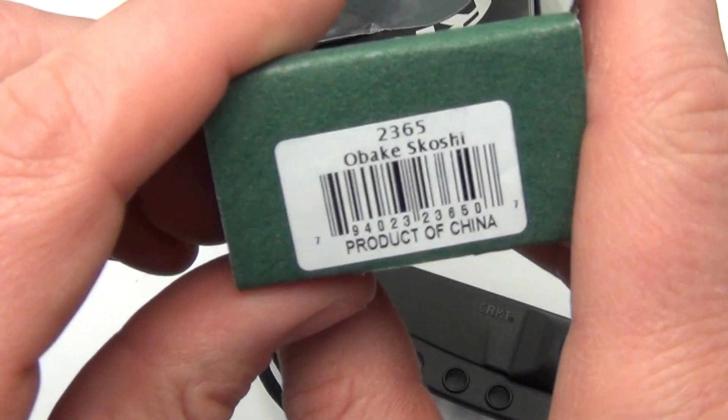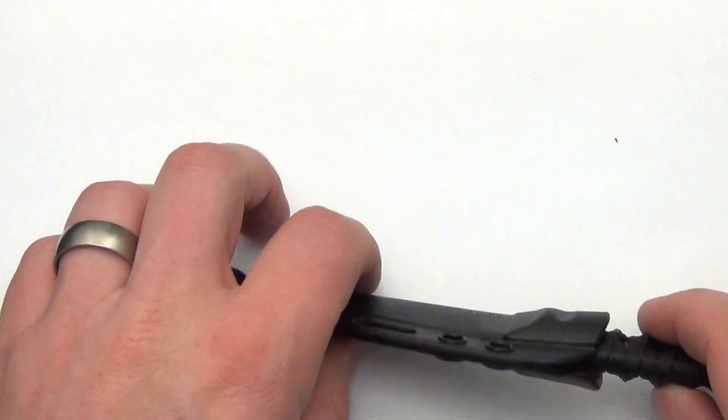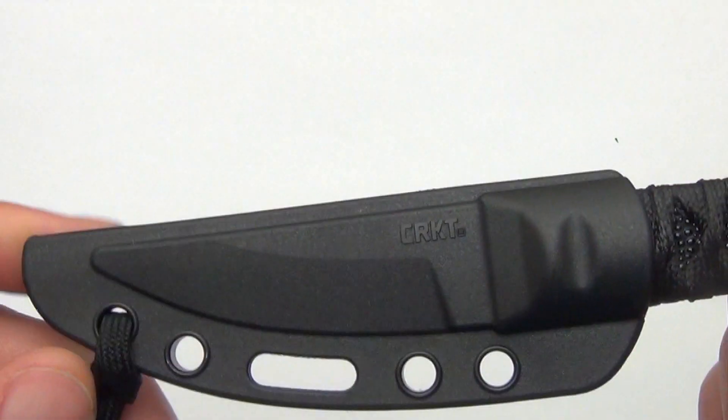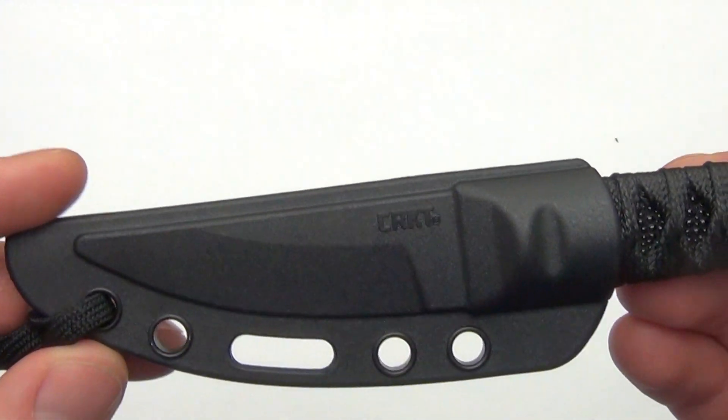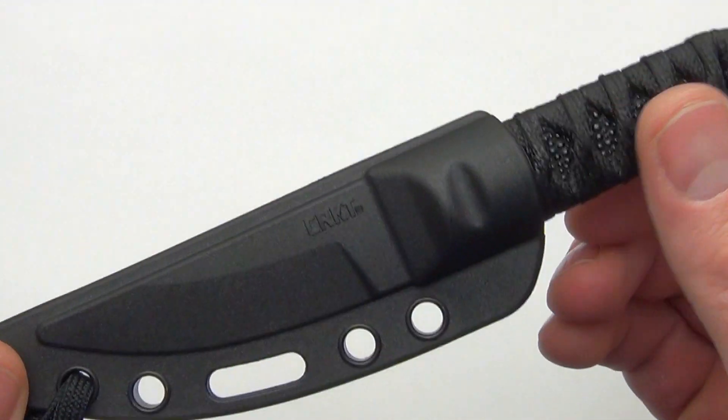As far as the product code, this is the CRKT 2365, and there is your quick demo of the CRKT Obake Scoshi. Comment down below, let me know what you think about it, and check it out — Blade Ops.